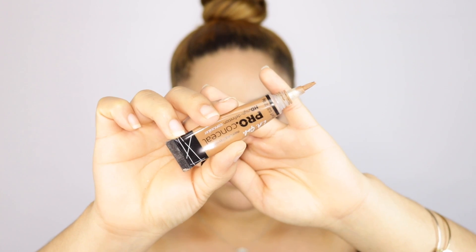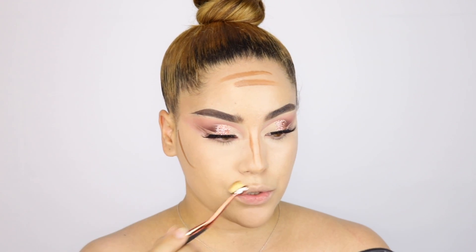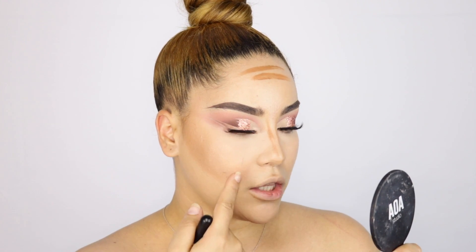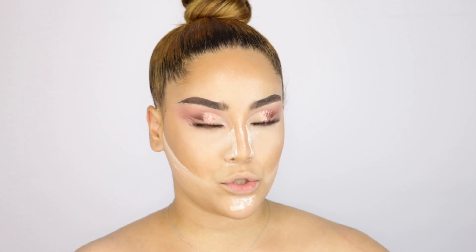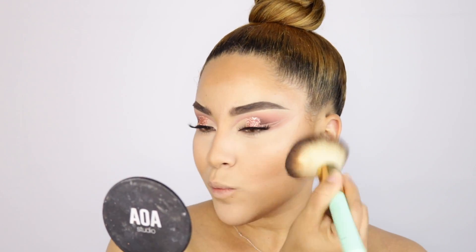I'm setting with the Air Sponge Translucent Powder. The rule is: you cannot put any powder until you finish using all cream products. I'm applying the LA Girl Pro Concealer in Beautiful Bronze all over the face for bronzing. I'm using the Morphe 360 Contour Nose Contour Kit brushes — I love these. I don't like to leave powder on too long since I'm super dry, so I go back and remove the excess, then bronze the whole face with a large powder brush to eliminate any white cast.